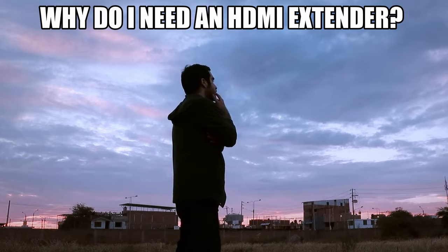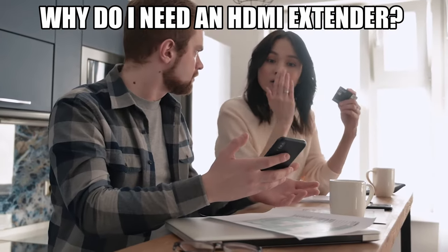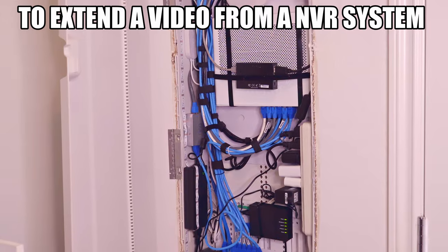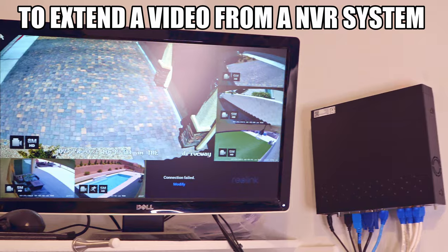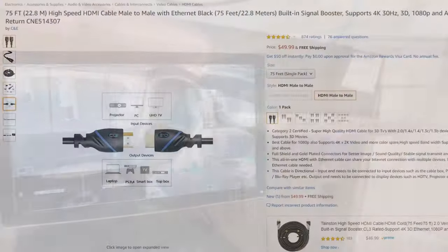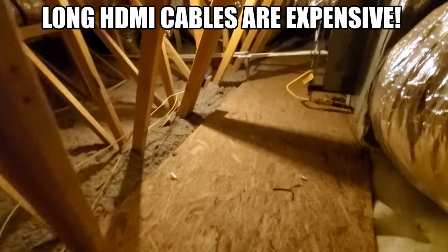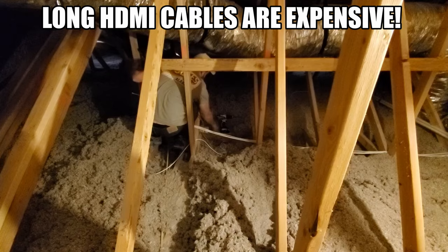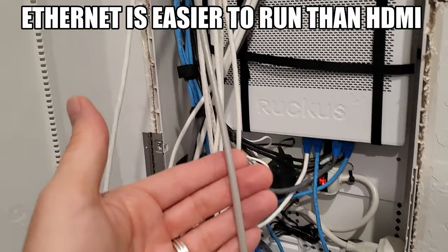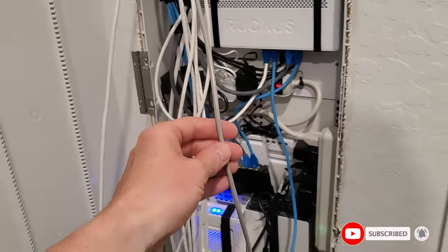You might be asking yourself, why would I need an HDMI extender? There are certain situations where you will need one. For instance, we have a network video recorder in our closet, and we want to be able to view the video from our living room. In order to do that, we need about a 75-foot HDMI cable, and we'd have to run it through the wall, through the attic, and down another wall into the living room. Because that cable is thick, it would be hard to fish down the wall. However, we do have a data line already running from a network box to that wall. So bingo — solution: HDMI extender.